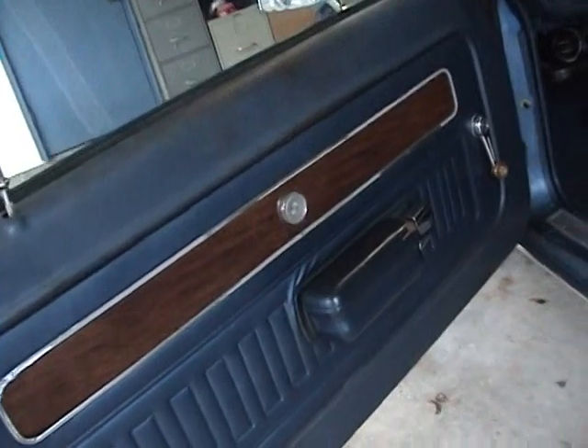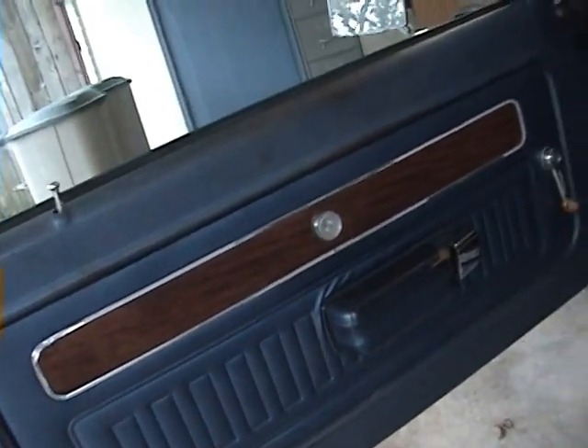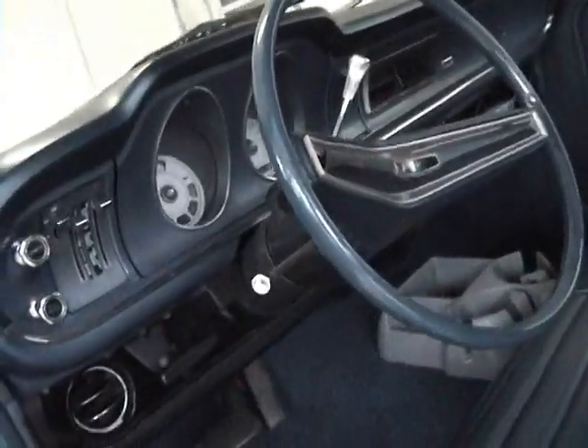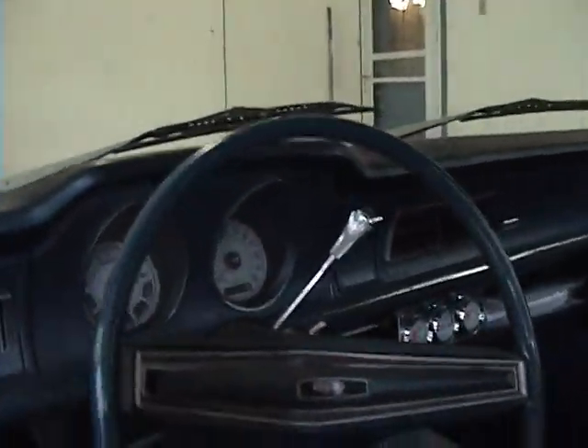This door drops down a little bit — it has new pins. There's a little light surface rust here; I do have some touch-up paint. The dash pad is excellent, and there are white face gauges.